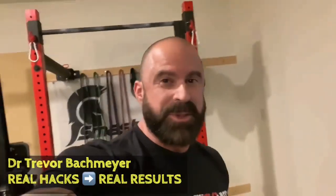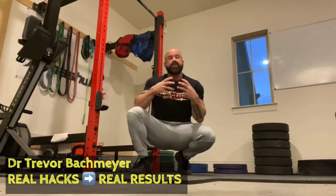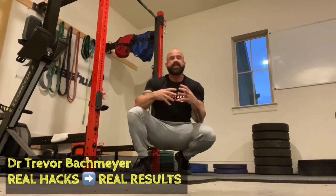So if you've got any kind of shoulder issues whatsoever, you're going to want to watch this video. The premise behind how these ball-and-socket joints work is that they have what's called joint centralization.